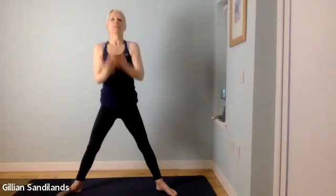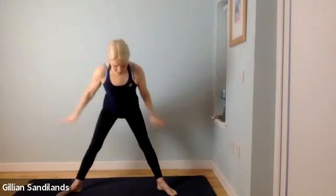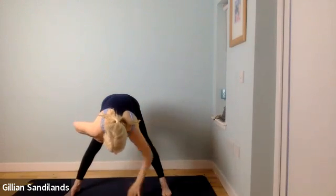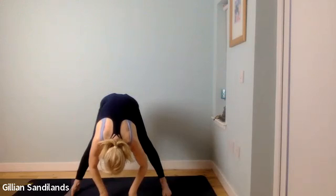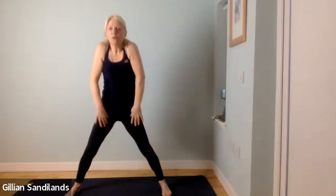Rise back up, start to reach up with your arms, fold forwards once more. Turn the toes forwards and start to fold in again — hands to the legs, release them down. Keep the belly pulled in, stretch through the back of your thighs, bending the knees a lot if you need to. When you're ready, bend your knees, start to roll and rise all the way up to the top. Step your feet in.